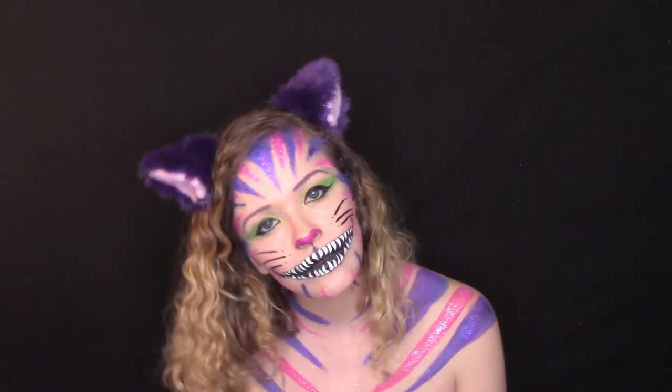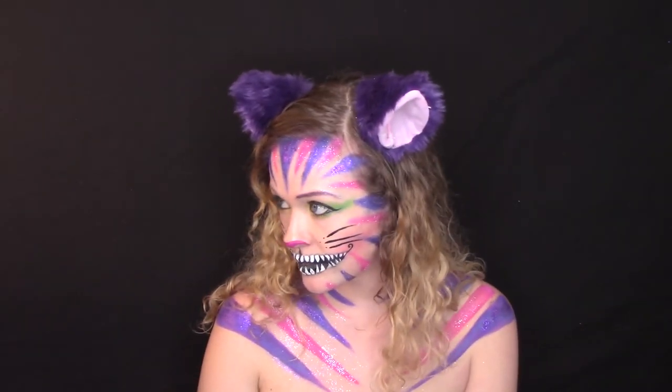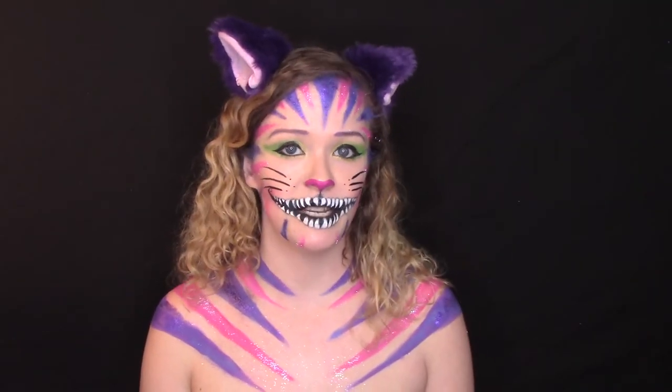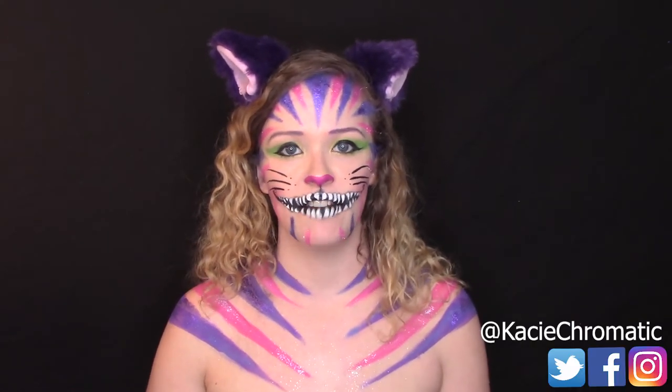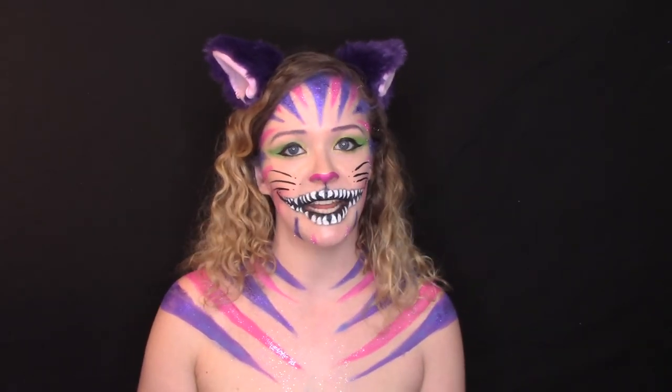And here's the finished Cheshire Cat look. Thanks for watching — if you liked this video be sure to subscribe to see more videos like this one, and follow me on Facebook, Instagram, and Twitter at KC Chromatic to see more face and body painting art. I will see you in the next video. Bye!